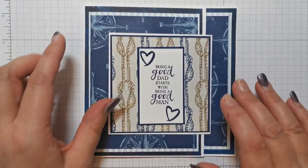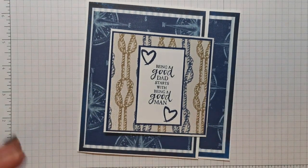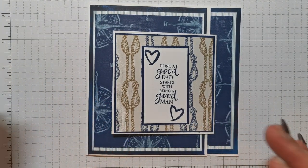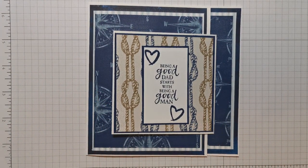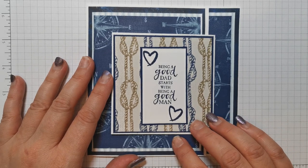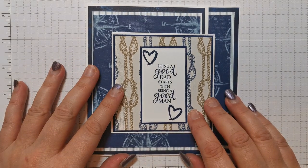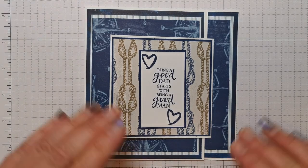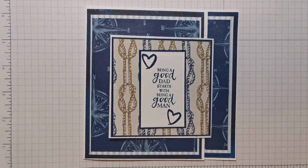I'm a UK independent Stampin' Up demonstrator and I've been doing videos on YouTube with paper crafting for getting on three years now. I just do lovely simple techniques — nothing out of the ordinary, just nice and simple. So if you've just stumbled across me, or if you've been watching some of my videos before, if you haven't already subscribed, come and subscribe to my channel and hit that bell so you get notified of any new videos. I publish on a Sunday and then try to get one or two in during the week, depending on how life is going.